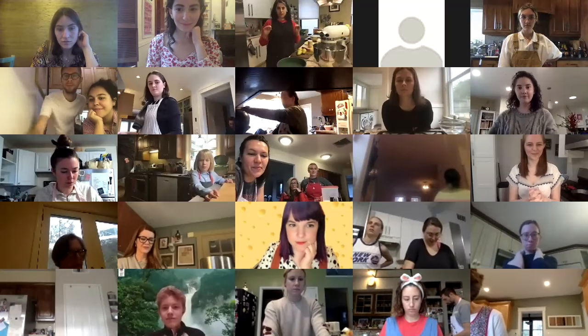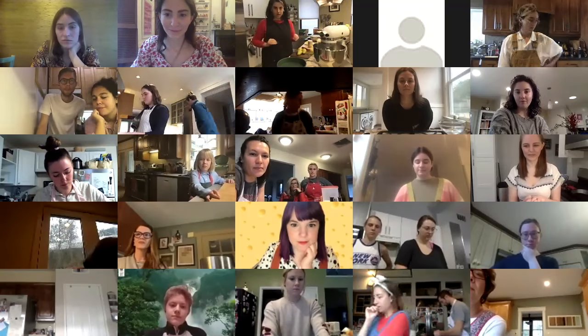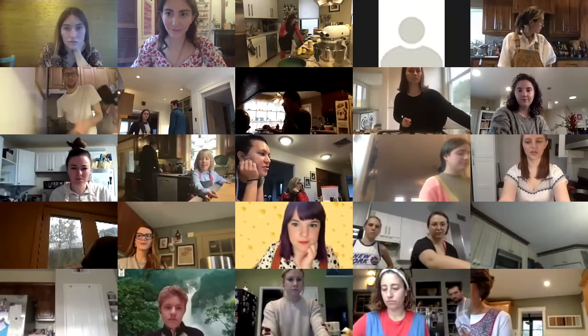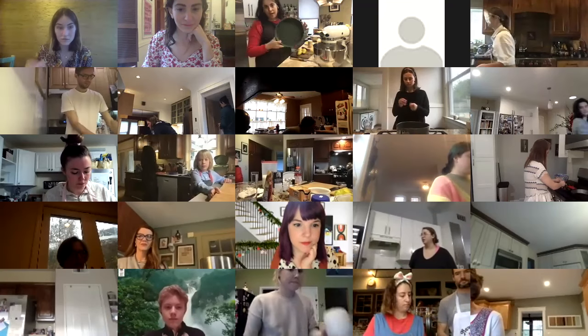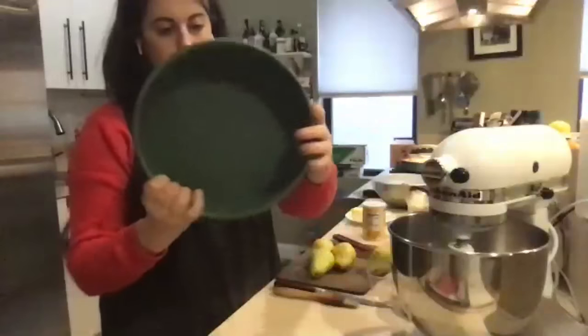You'll notice if you've made anything out of Dessert Person that every recipe starts the same way — it tells you to prepare your pan and preheat your oven. So that's what I'm going to do first. I have an oven rack in the center position. Anytime you're baking one thing, you always bake in the center for even baking. The recipe calls for a skillet, but it also works great in a cake pan like this — the Great Jones nine-inch pan.